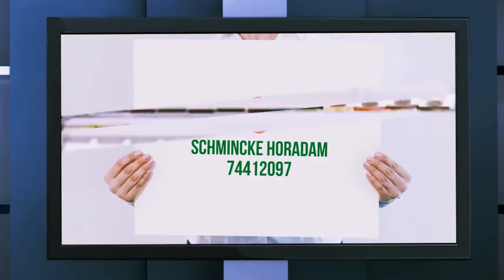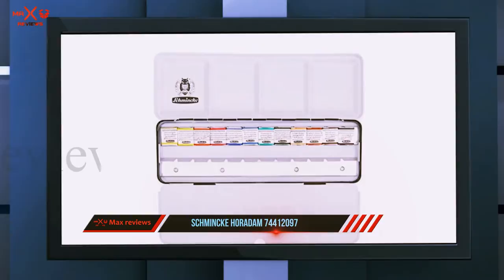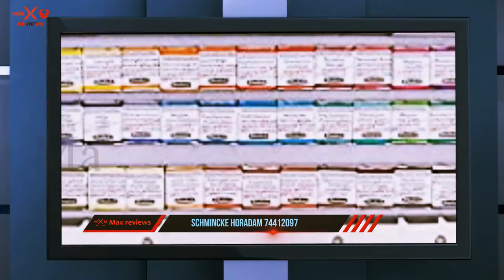Starting at number three, Schmincke Horadam. Schmincke is a German company that has been manufacturing watercolors, pastels, and pigments for the most prestigious artists for generations. This particular tin is stocked with 12 professional-grade colors and contains an additional 12 empty spaces, so you can expand your available palette with the colors of your preference.